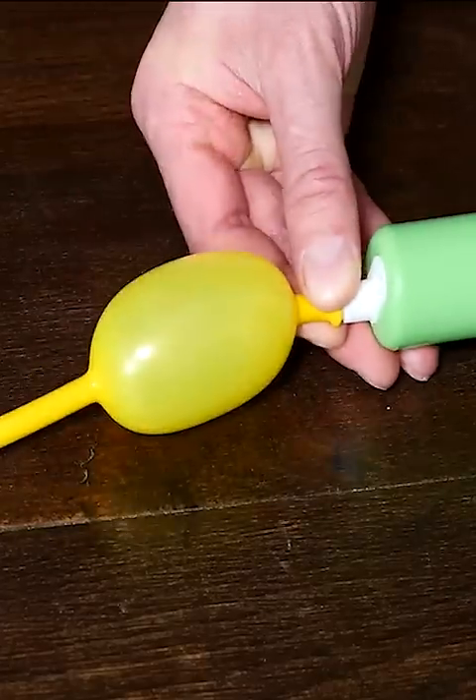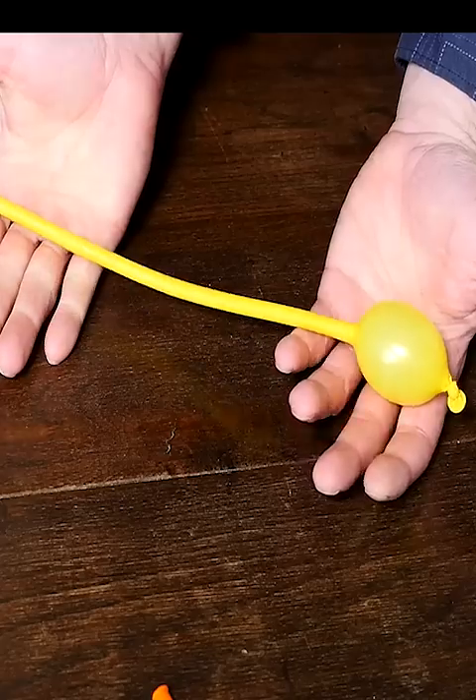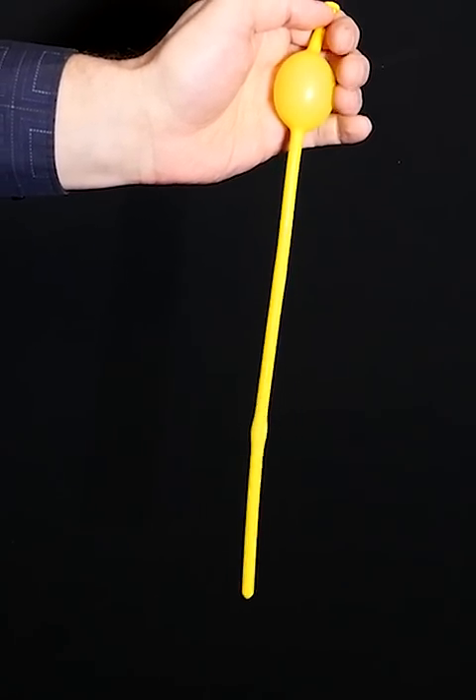Next we're going to inflate it with a couple of pumps to make a nice round bubble, then tie it off with a knot. Now check out what happens when I squeeze it — it jumps between the two areas where I stretched the balloon. I'm actually just squeezing it up to the top.